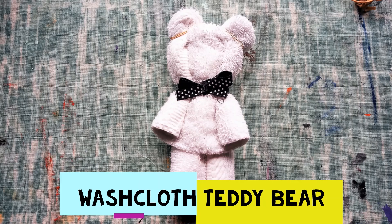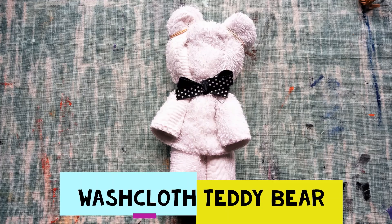Hi, this is Becca. I'm a librarian at the Cuyahoga County Library System. In this video, we're going to make a teddy bear from a washcloth.